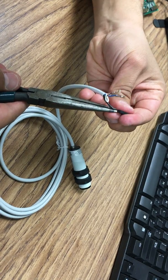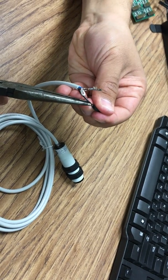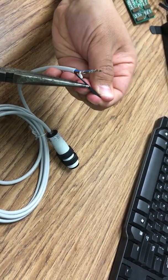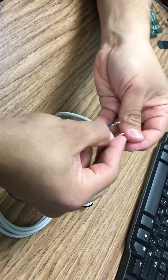It's slightly stiff, so you might need to adjust it a little bit to make it fit inside. There we go. And then the brown one is the VCC.